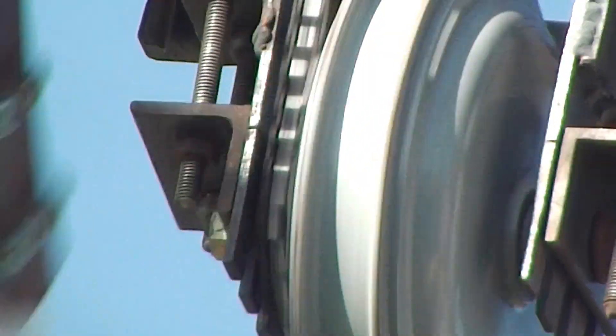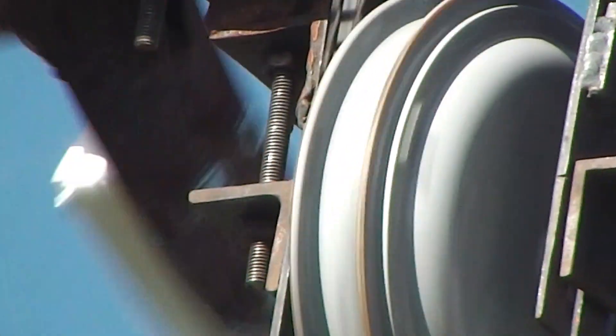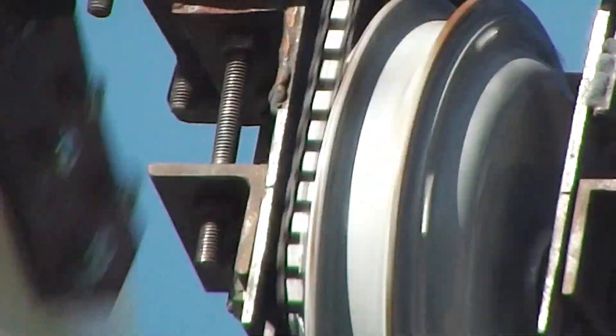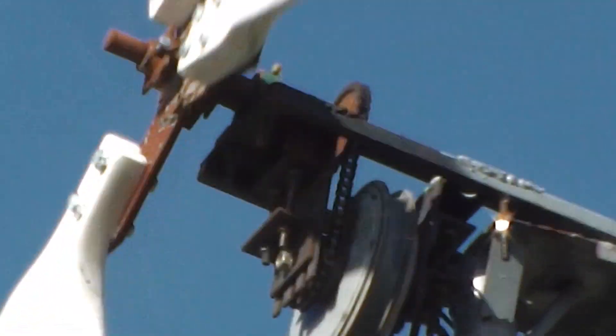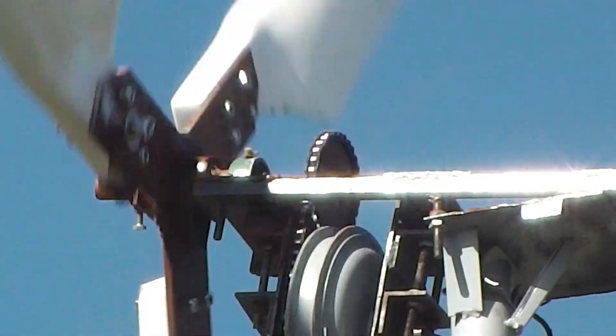That connects to the front of the e-bike motor hub, which has a 20 tooth sprocket, which enables the motor to be driven at 1.4 times the speed of the blades. This means, effectively, that we're taking speed out of the blades and putting it into the motor.